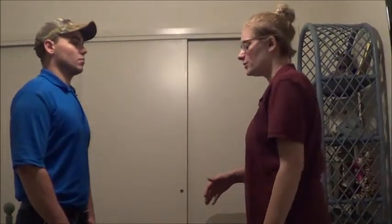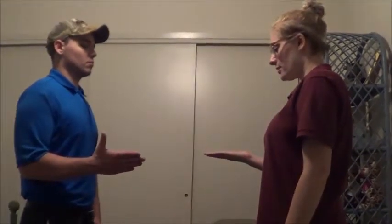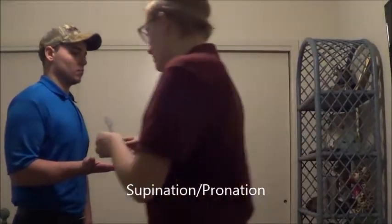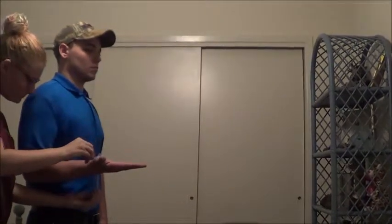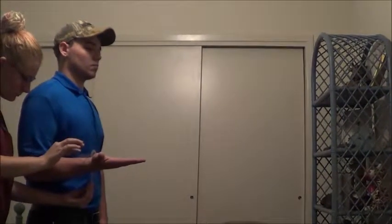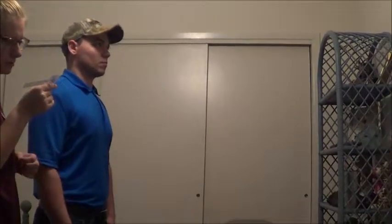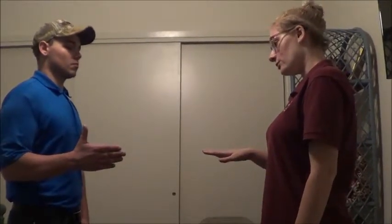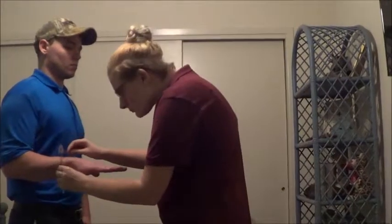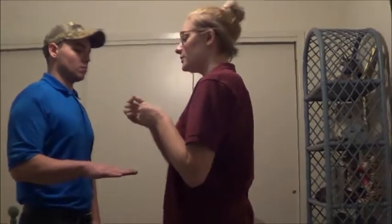Now I'm going to have you bring your arm out to your side like this, with your thumb up. Now can you rotate your hand so your palm is facing out? Okay, that looks good. You can relax your arm.